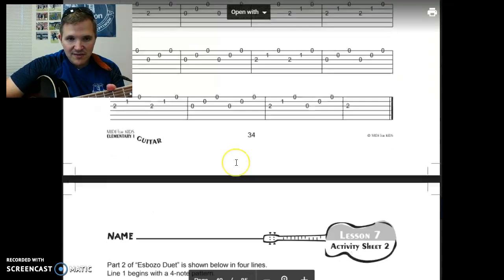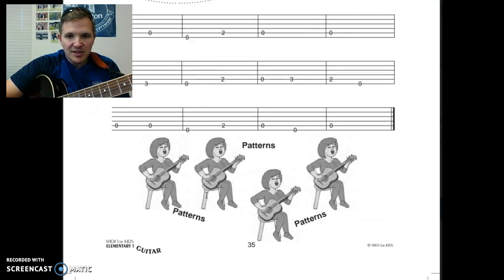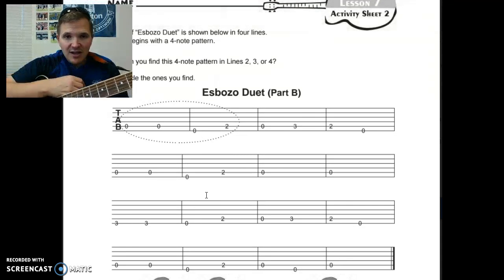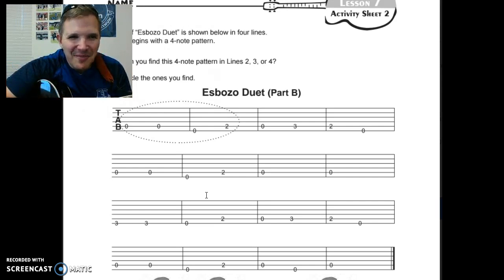If you're feeling adventurous, you're welcome to go on to Part B, which is the bass part. Almost everything on here is on the fifth and sixth string, and they are long notes — they either last for three beats, like the first note here. I thought I could play them both at the same time — I've got to practice that one.